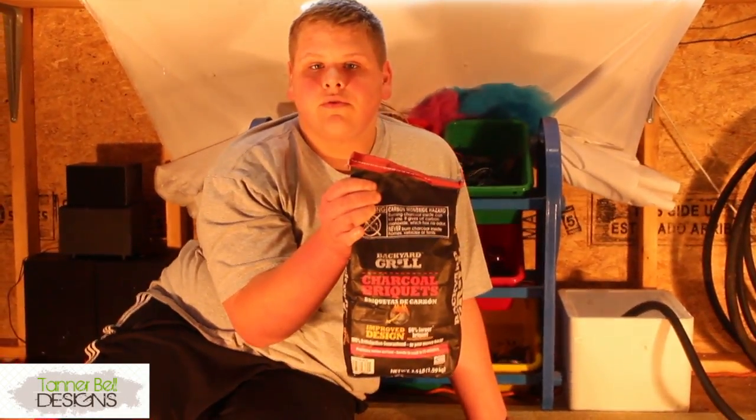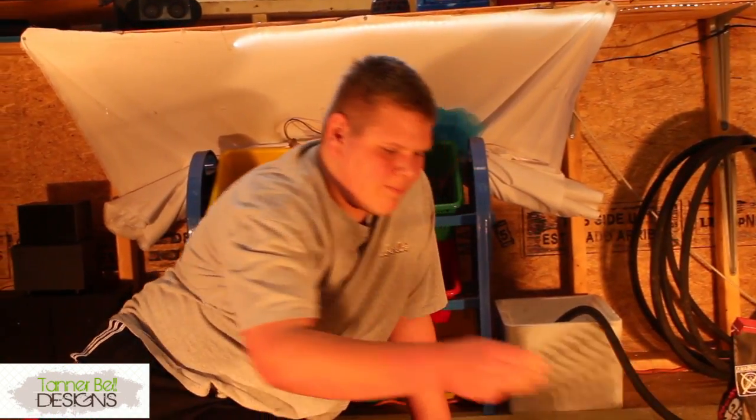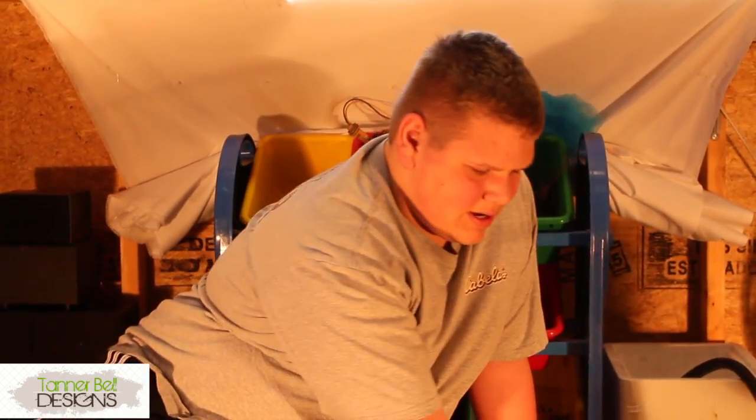You'll need charcoal to use as the heat source to cook the hot dogs or hamburgers, whatever you're going to put on top of them. And then a little grate. I got this off of an old grill — the eye that's on the grill. I got it off of it. So let's go ahead and get started.